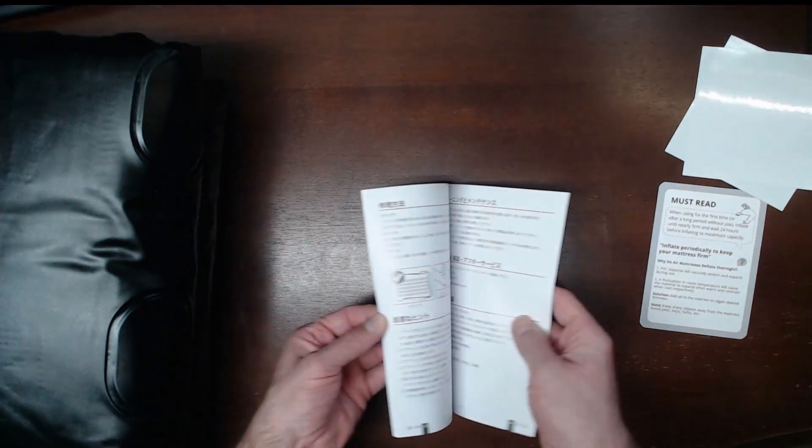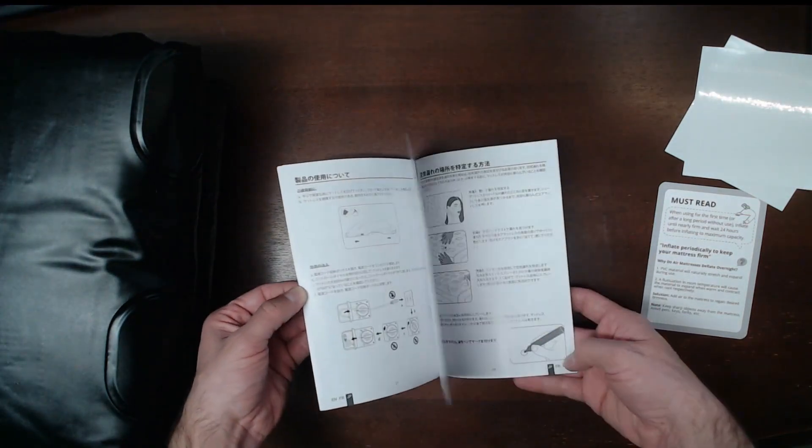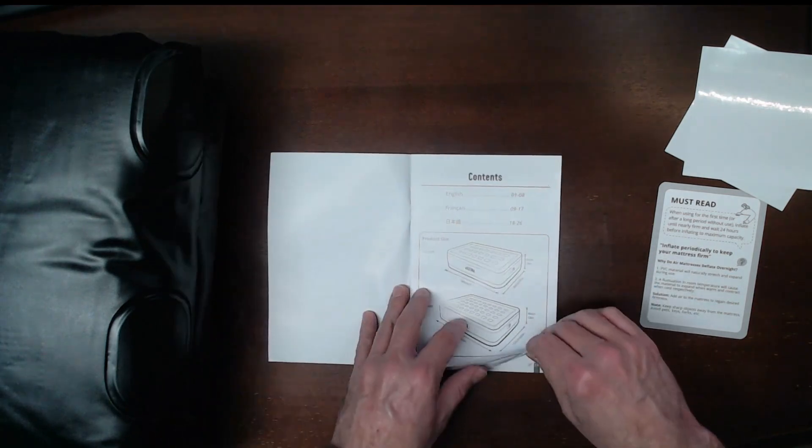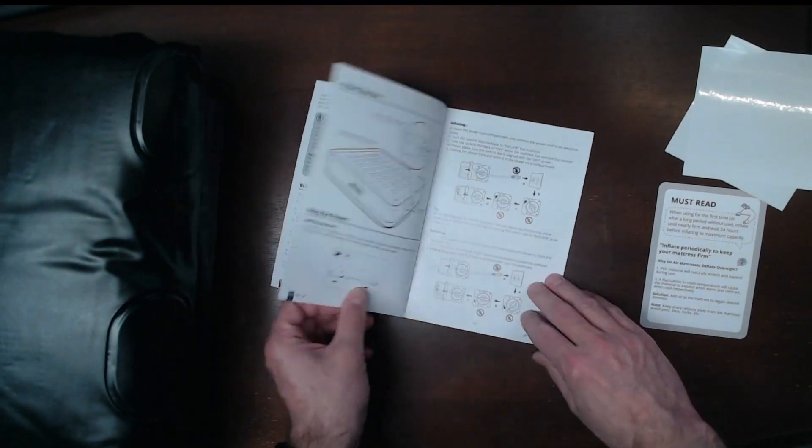The instructions and user manual appear to be in three languages — I'm going to assume Japanese, French, and English. It looks about eight pages long, so it should be fairly straightforward.